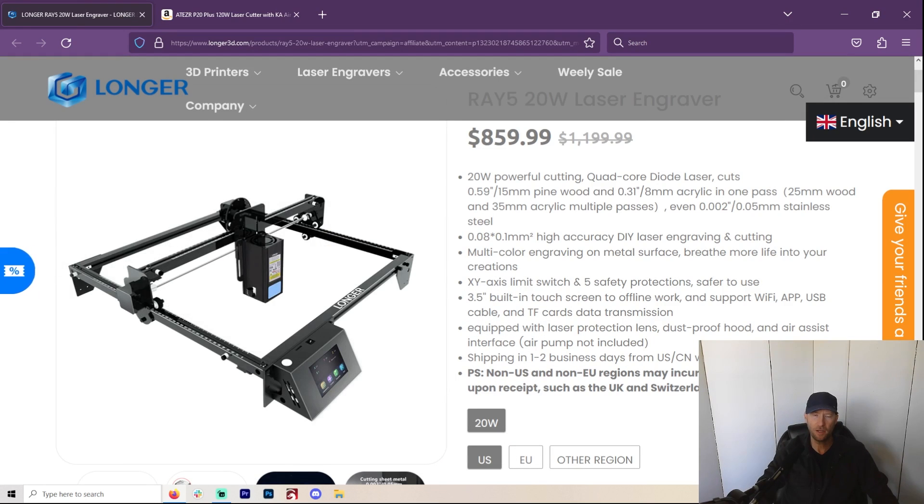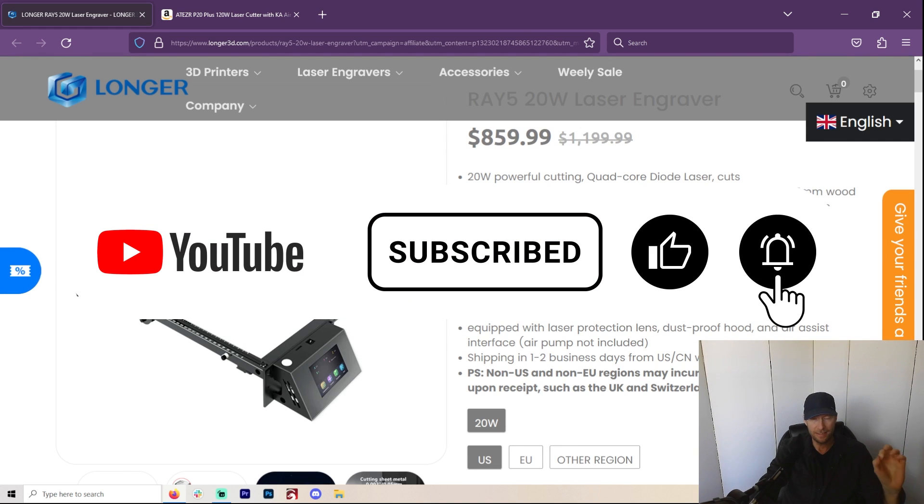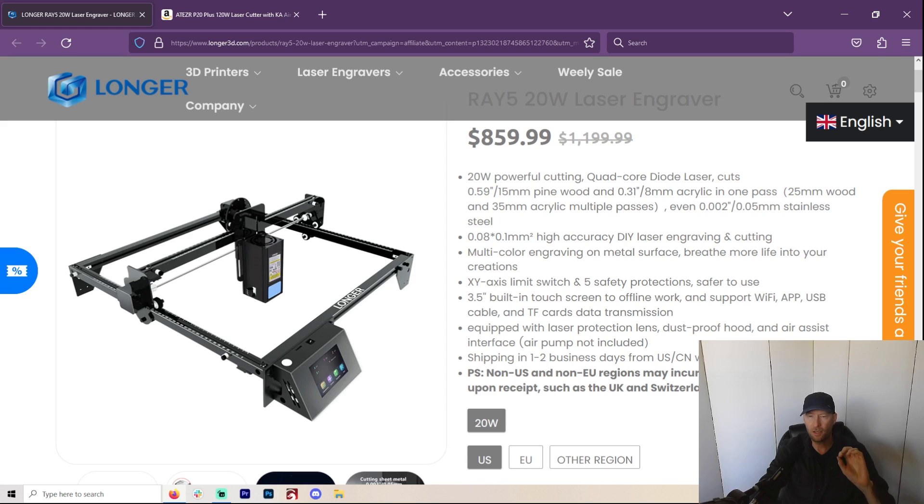Hey, welcome to another Valley Forged. Here we talk about lasers of all kinds and how to start your business. But today I'm doing a full review of the Longer Ray 5 20-watt laser.